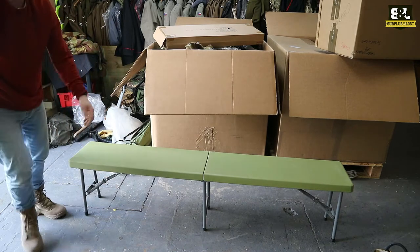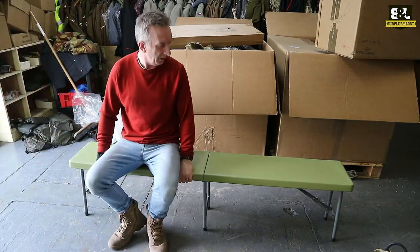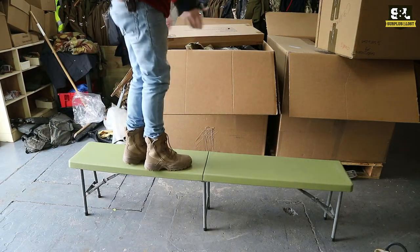So that's obviously made of a fairly tough plastic of some description. That's robust. It's going to be great - not just a bench, you could use that as a table, you could use it as a work platform or something if you wanted to.